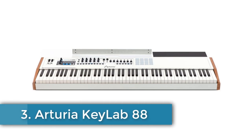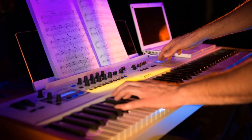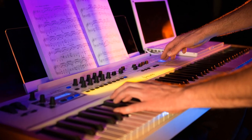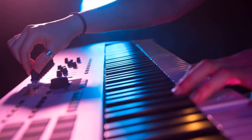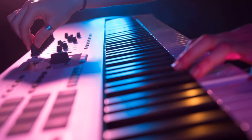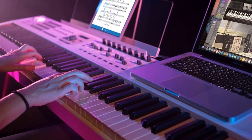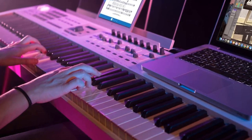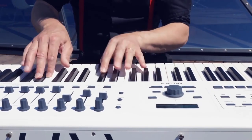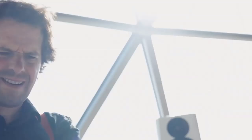Number 3: Arturia KeyLab 88 MIDI controller keyboard. This 88-key fully weighted controller is a great instrument designed to redefine how you interact with virtual synths. It includes Analog Lab software with over 6,000 presets. The keyboard offers maximum control of your sounds through its hammer action keyboard, faders, encoders, transport controls, and buttons. The keyboard is touch-sensitive with aftertouch. The KeyLab 88 is pre-mapped, but you can use MIDI Control Center software to customize the layout.